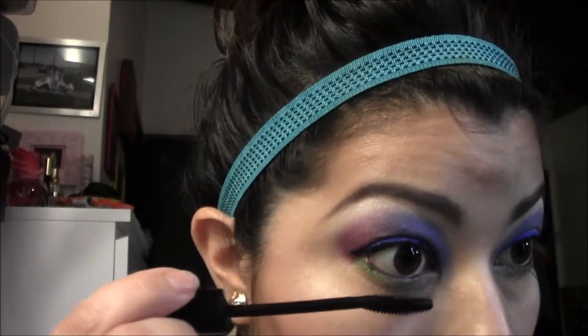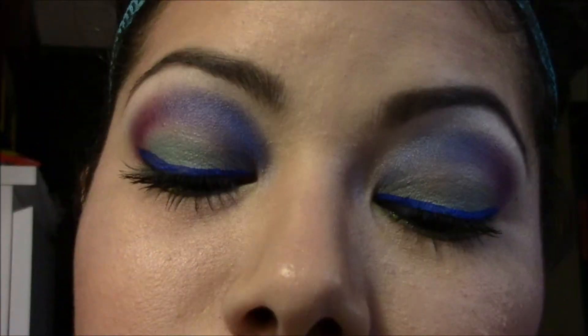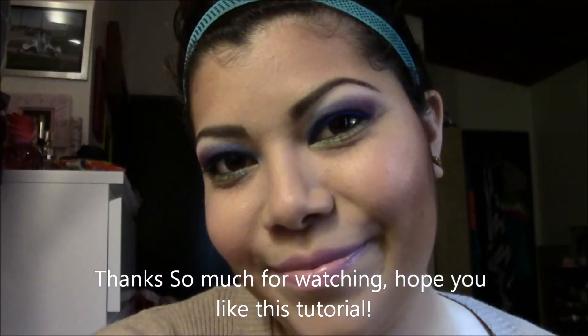False lashes are optional. This day when I was recording, I was really not feeling well — I knew I was coming down with a cold, and sure enough I did. And that's the completed look if you follow each of my steps. Thank you so much for watching, I hope you guys like it. See you in my next tutorial!